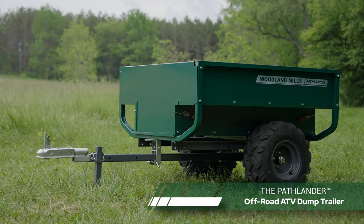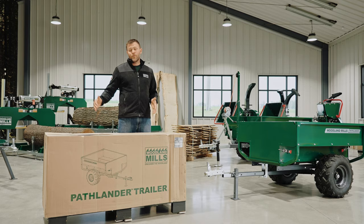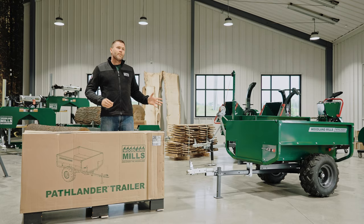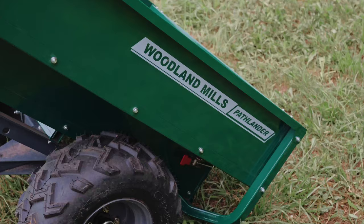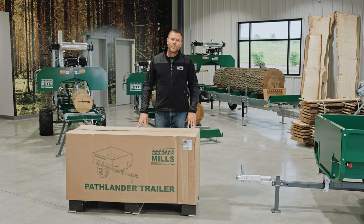Hi, I'm Josh with Woodland Mills, and this is our full-length product video for our Pathlander Off-Road Trailer. In these videos, we like to cover everything from the crate, sizes, weights, and dimensions. We're going to touch on the assembly process, and then we're going to do an in-depth product walk-around to show you all the design features of the trailer and how to use it in the field and the forest.